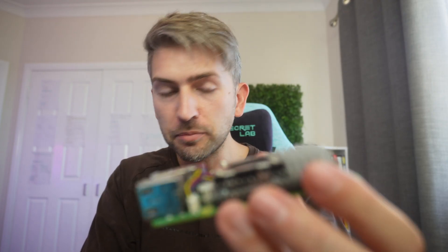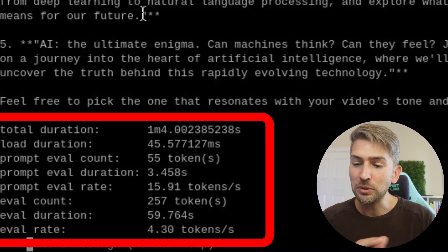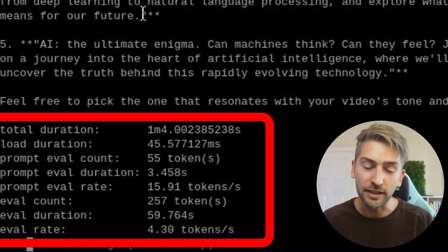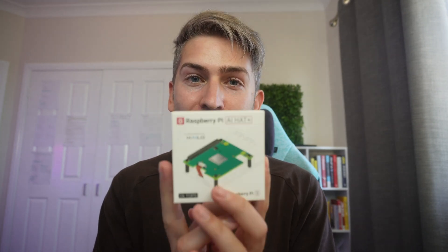For the longer response, the fan started to kick in, so maybe it would make a difference. It made a very slight difference — we're talking under half a token per second. So let's go ahead and install the AI hat with 26 TOPS and compare the difference.